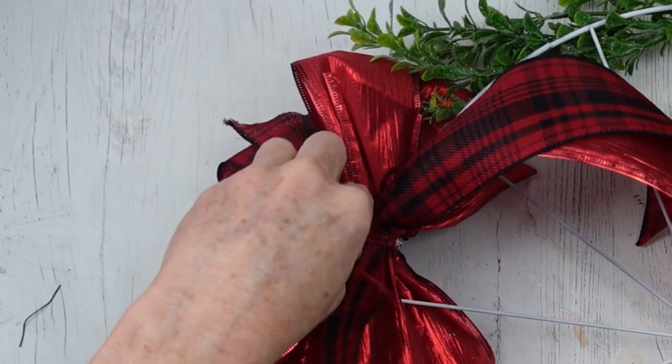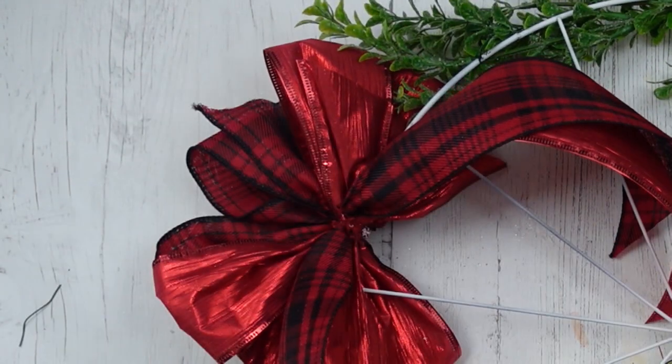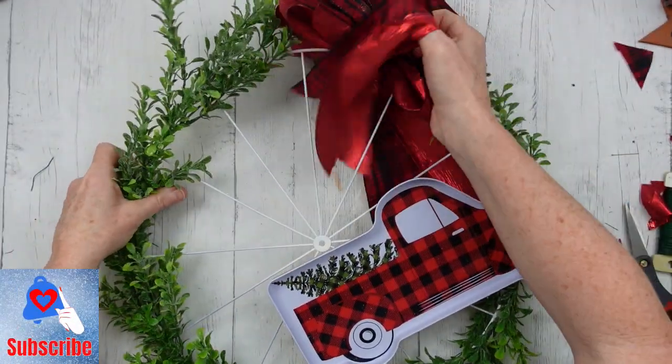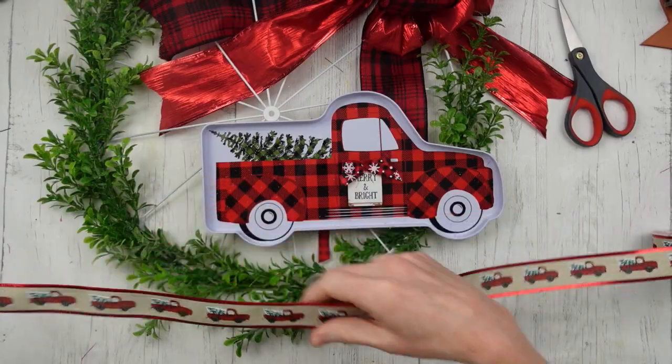You can use these bows to put on gifts too — as gift toppers, as little decorative pieces, on your stockings, on garland. Anything you want. These are really pretty bows.